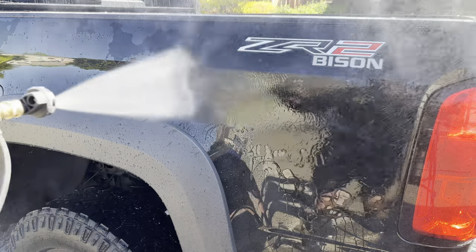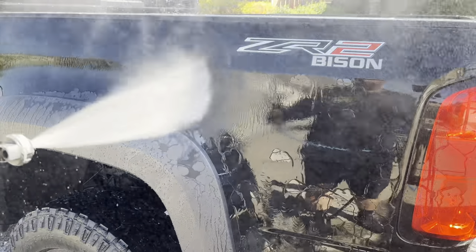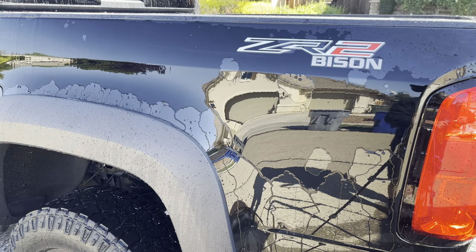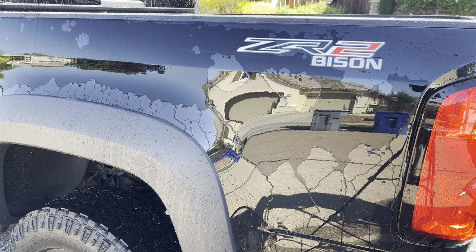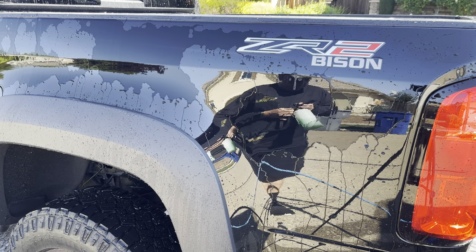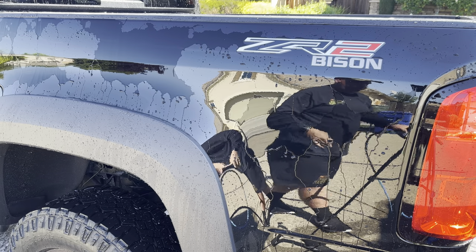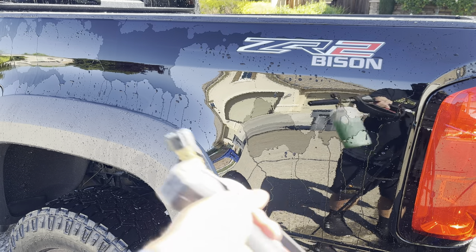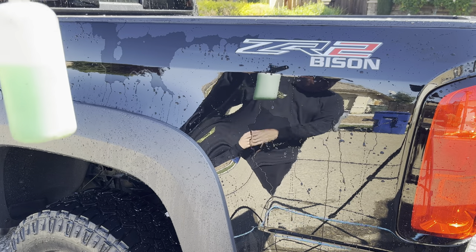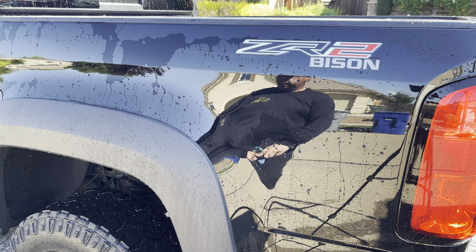It's all washed, it's all stripped. As you can see, mostly sheeting, barely a little bit of beading. So now I'm going to go ahead and set up my foam cannon. I'm going to spray on Touchless — I put in four ounces in this foam cannon, four ounces, the rest water. Here we go.